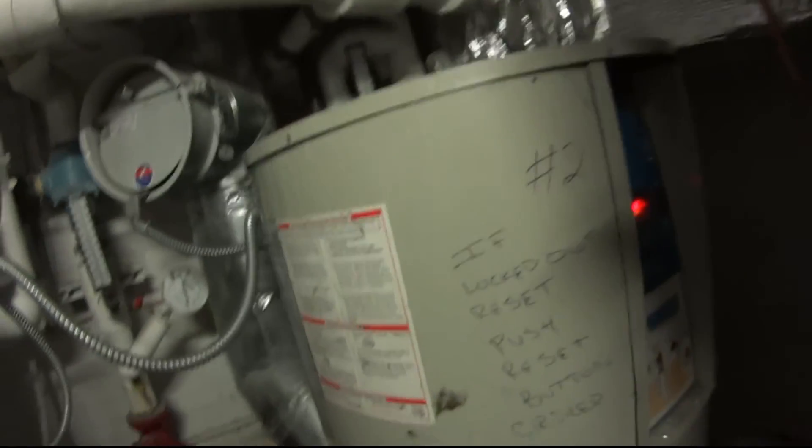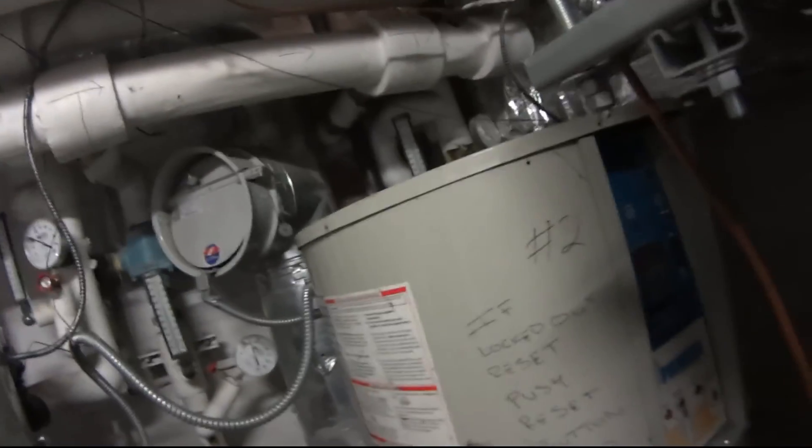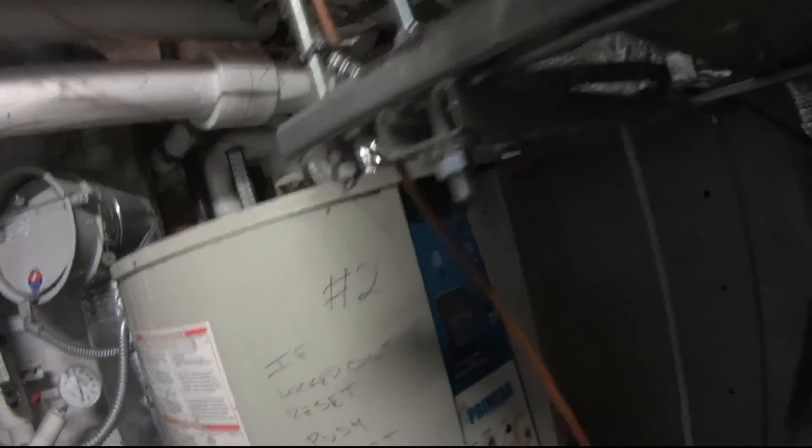There's a way to maintain these boilers — you have to take them apart and clean the little cone-shaped screen they have inside. But for some reason this unit just kept going into lockout every two to three weeks. I was coming here, resetting it, trying to figure out what the problem was, and I couldn't figure it out.